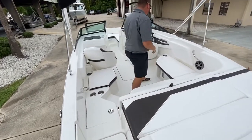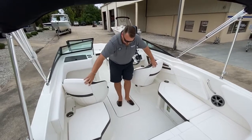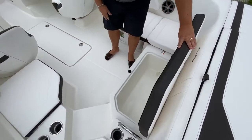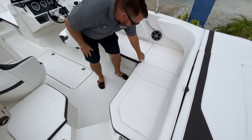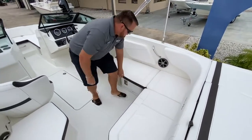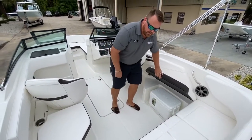Coming on into the boat, we have two captain seats right here, port and starboard. And right back here we have a built-in cooler. Storage under this seat, as well as another seat that hinges up with an actual Igloo cooler you can pull off and head up to the beach with.